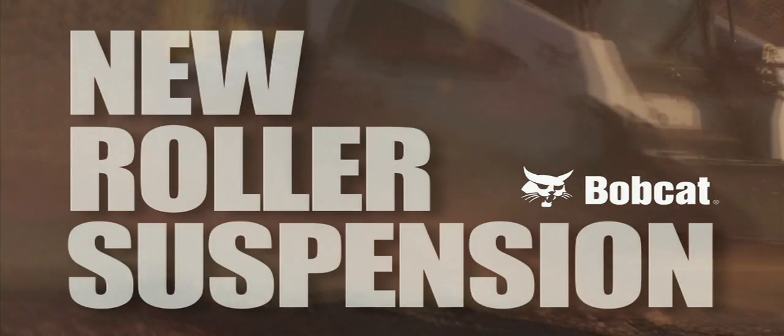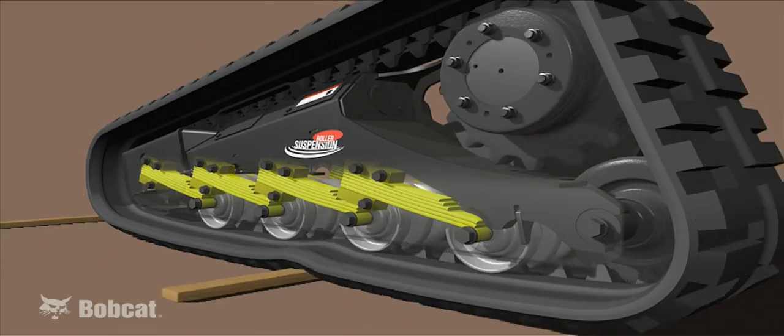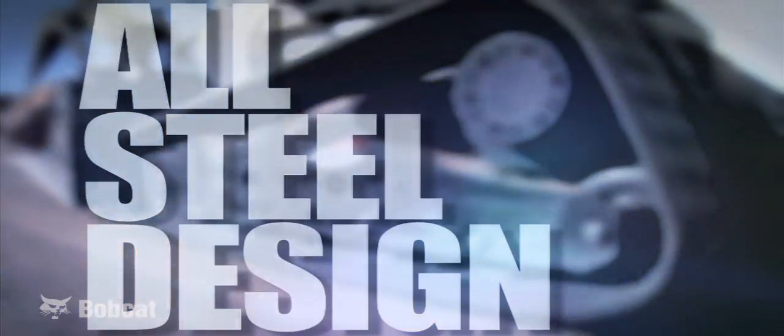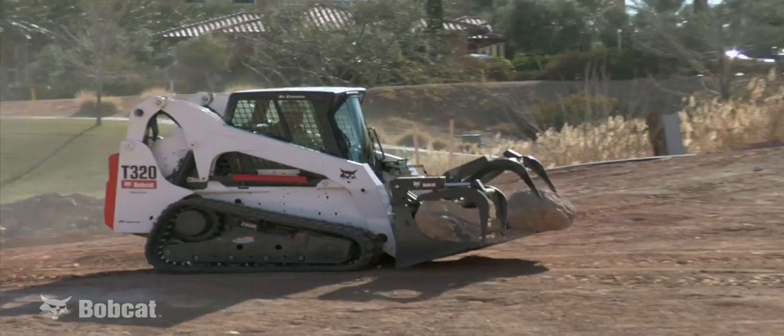Bobcat Company is proud to introduce the new roller suspension system, offering a more comfortable ride for compact track loaders. The new roller suspension is the first and only suspension system for compact track loaders that features an all-steel design, as well as the only suspension system for the more durable steel embed tracks.